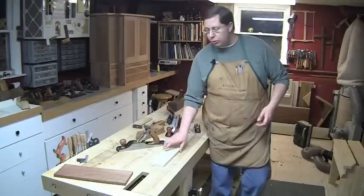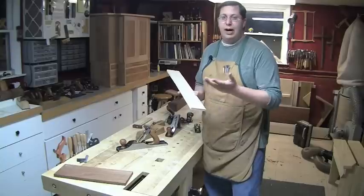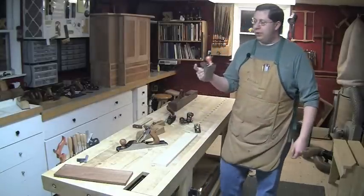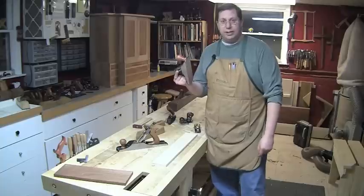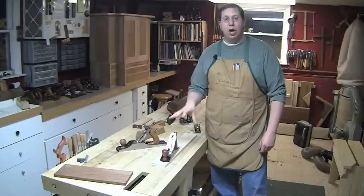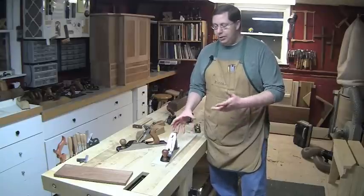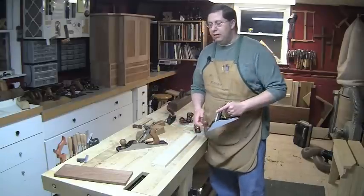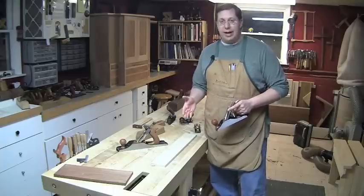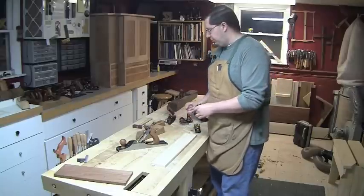Generally, you don't want the plane you're working with to be longer than the board that is your workpiece. When that happens, you end up creating tapered boards and an unflat or curved surface because of the way the plane can rock on that smaller board.